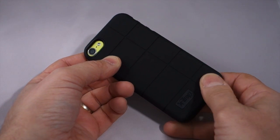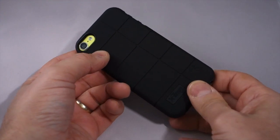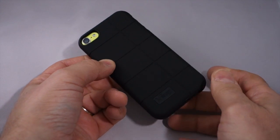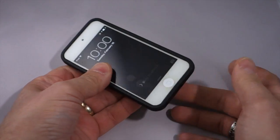You do lose the ability to use the loop, but that is actually something that I've used maybe once the day I got the iPod Touch. So if you use the loop a lot, you're not going to be happy with this case. If you don't, then it's no big deal.